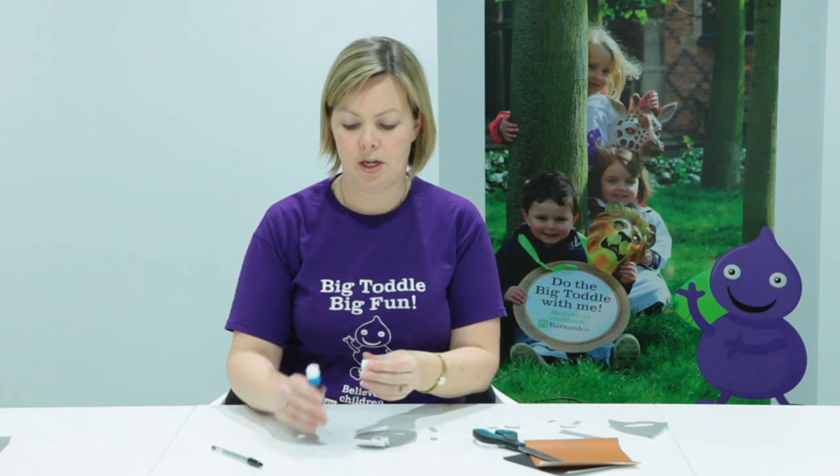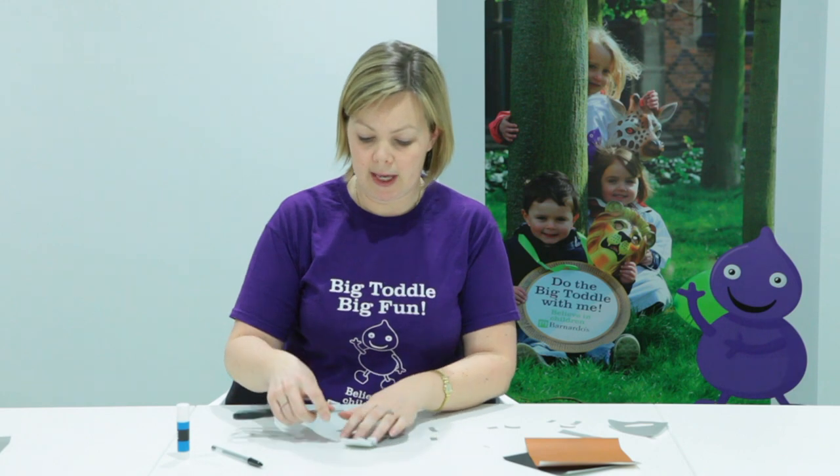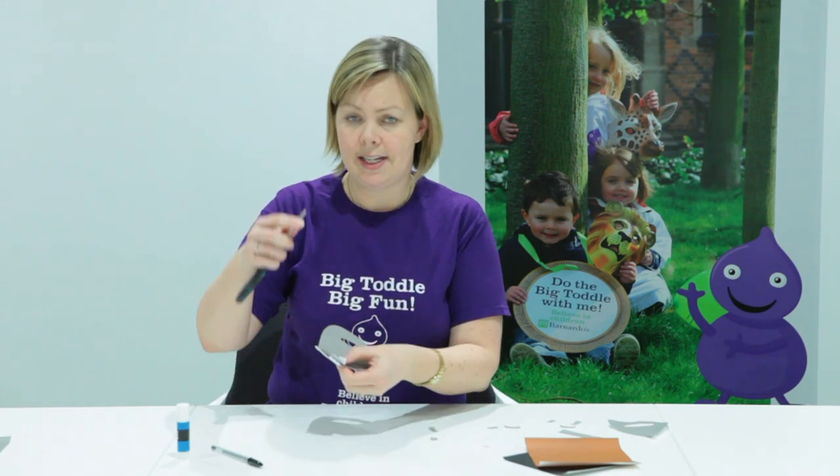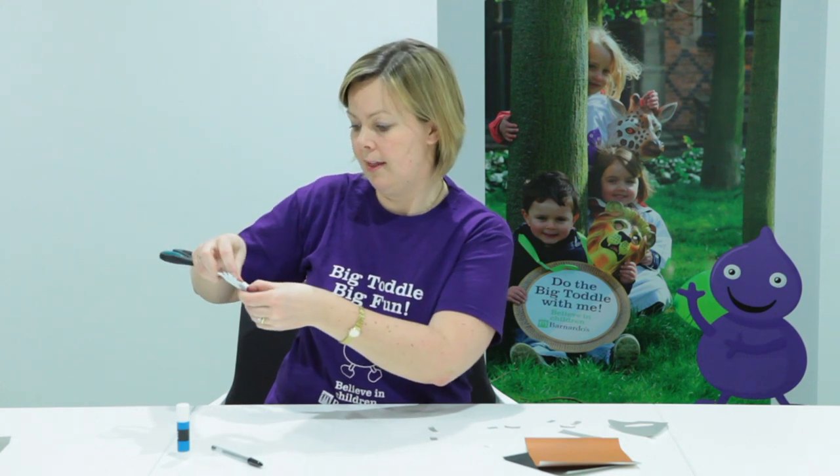Once you've filled in your whole beard with strips, you can do a little fancy extra step by curling them with your scissors — but this is one for a parent. Just take your scissors, like you're doing a curling ribbon, like that.